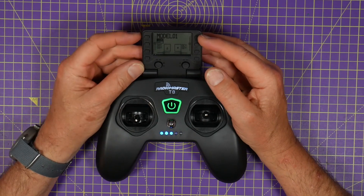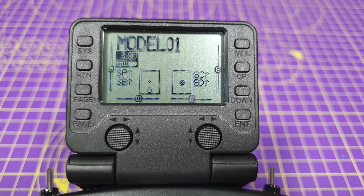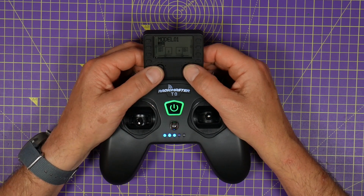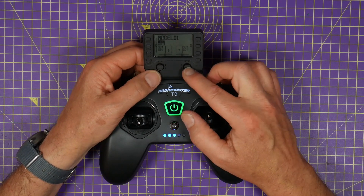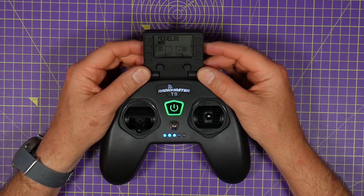It's got all the usual OpenTX style buttons down here in the place where you'd find them on bigger radios. You've got system, return, page up, page down, model, up and down and enter, etc. And there are these two tiny trim joysticks down here to trim the main sticks — very small but actually pretty neat.